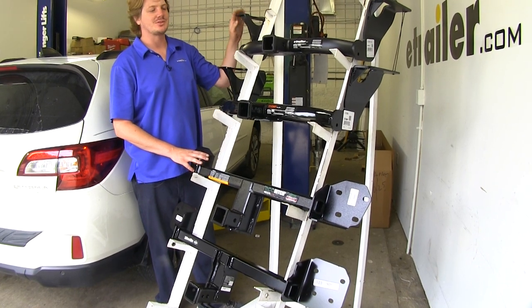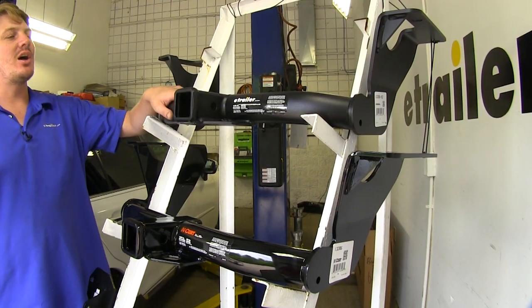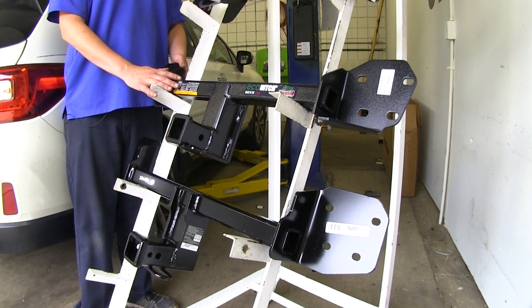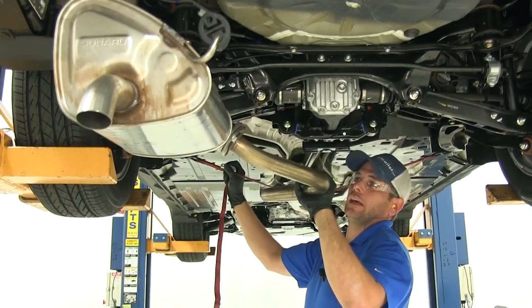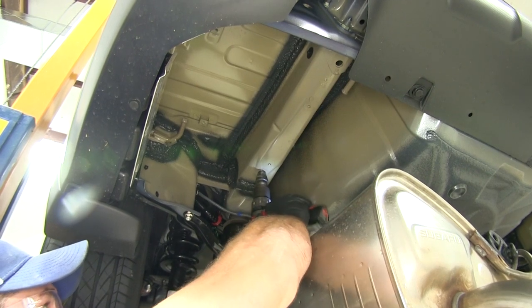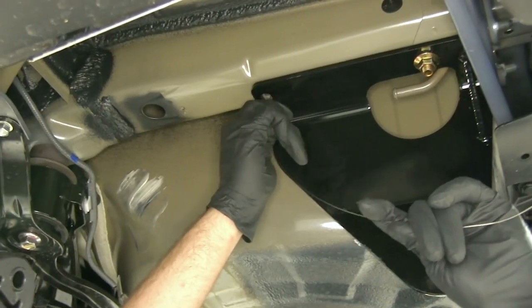It's obvious by the appearance here that these are going to install vastly different. The two hitches on top are going to install under the vehicle, and the two hitches on the bottom are going to install behind the bumper. To install the hitches on top, you're going to have to lower down your exhaust, you will have to do some drilling, you'll have to enlarge some holes to make room for the hardware, and you also have to drill out some holes in order to get that hardware installed onto your hitch.